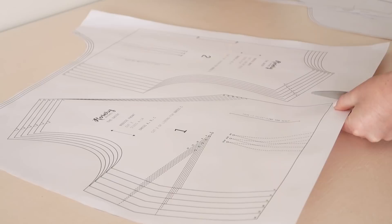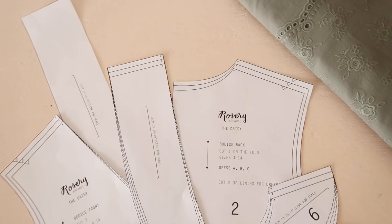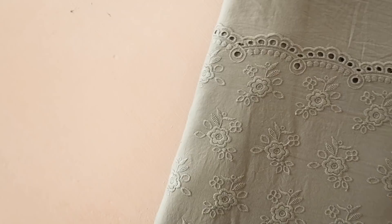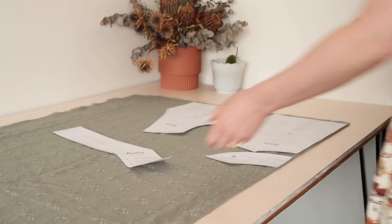Once you have your copy of the daisy pattern, start by cutting out all the pieces in your size. Alternatively, you can use some tracing paper to trace out the pattern so you can keep it intact for use later. For the daisy dress you can use any light to mid-weight fabric such as cotton, linen, rayon, and crepe. For my dress I'm using a stunning cotton broderie anglaise, which I'll have a link to in the description below.